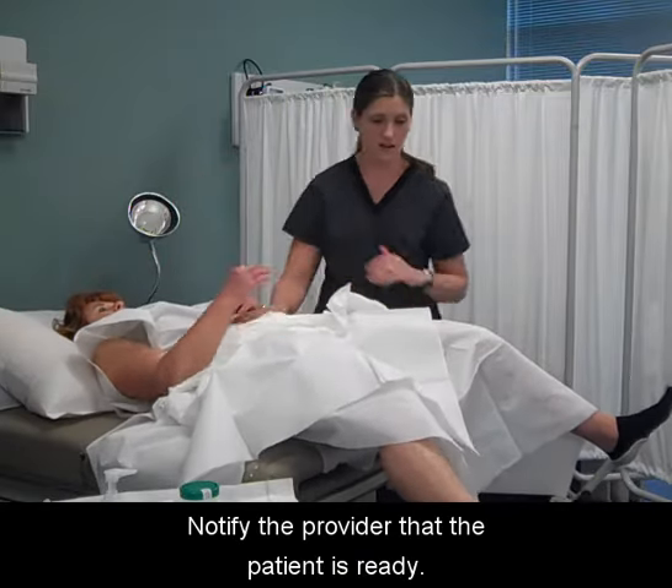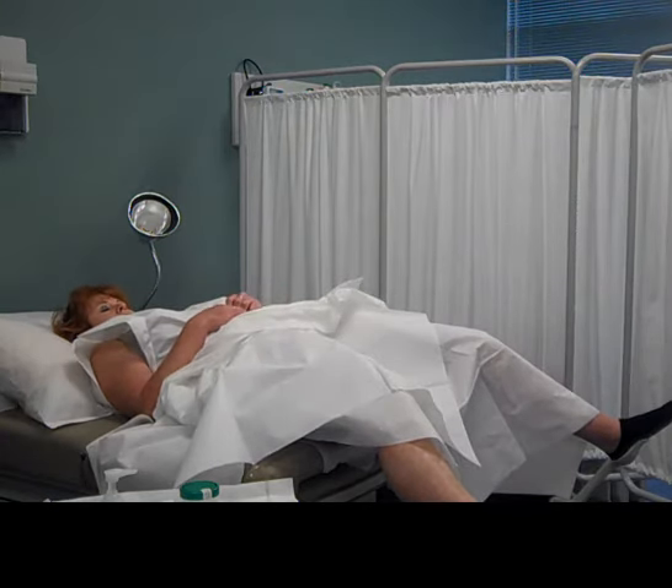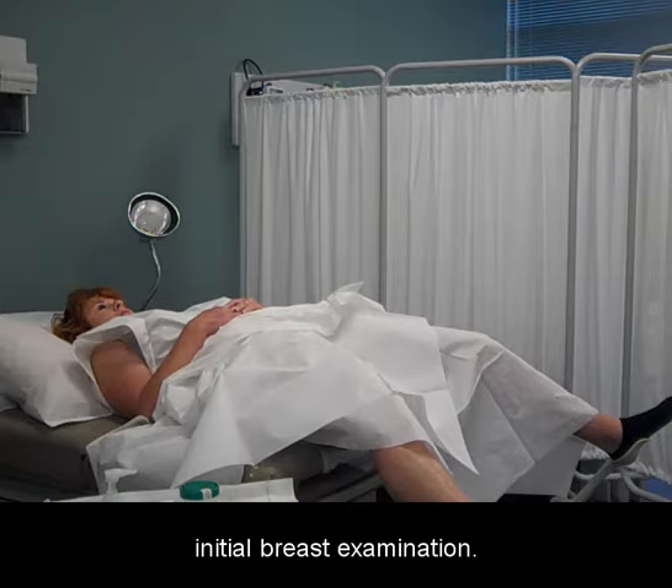Notify the provider that the patient is ready. At this time, the provider may complete a basic assessment of the patient and also do an initial breast examination.